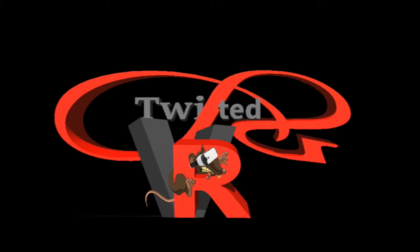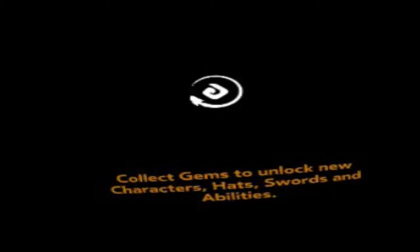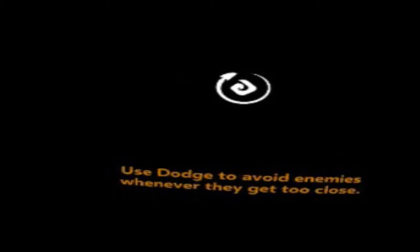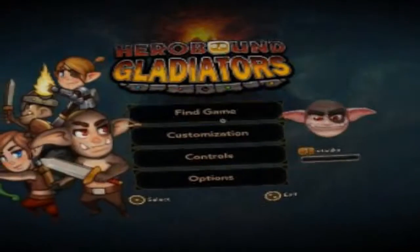Hi guys, I'm Tonka, this is Twisted VR, and this is a new game on the app store. It's part three of the series called Hero Bound — Hero Bound Gladiators. This is a first look, first time review, and I believe it's compatible with the joypad, so let's give it a try.